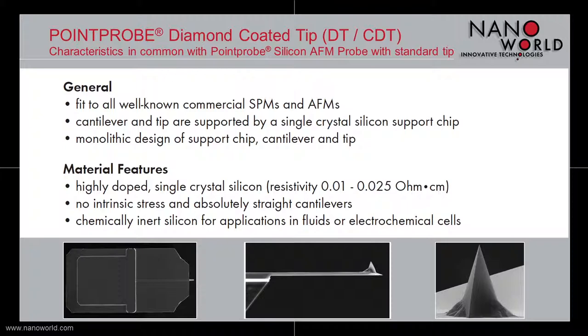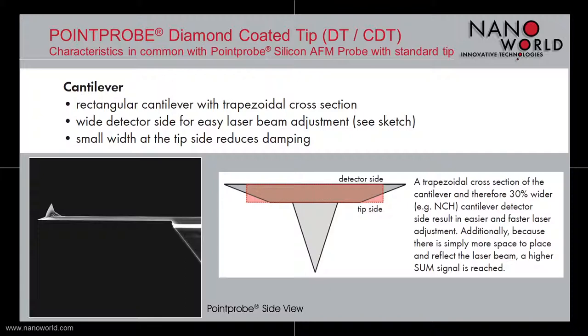The cantilevers of our point probe diamond coated tips are absolutely straight and have no intrinsic stress. Because of the chemical inert silicon, our point probe diamond coated tips are also applicable for measurements in fluids or electrochemical cells.